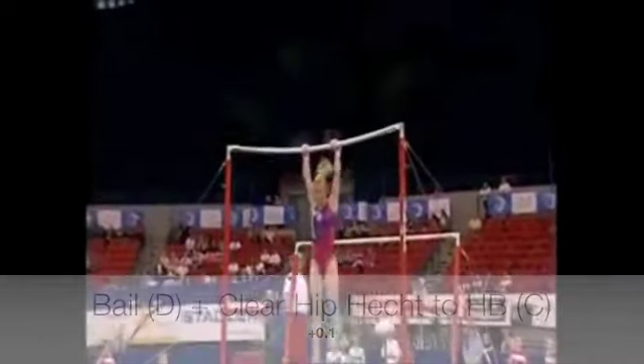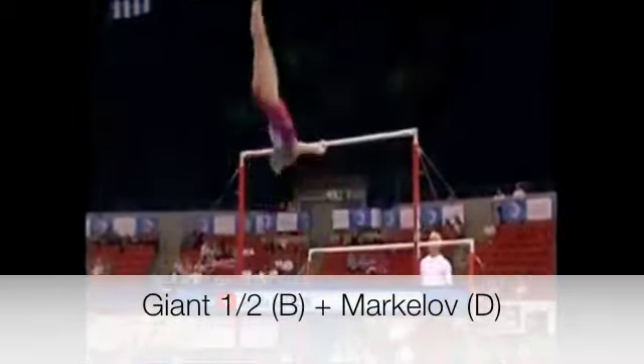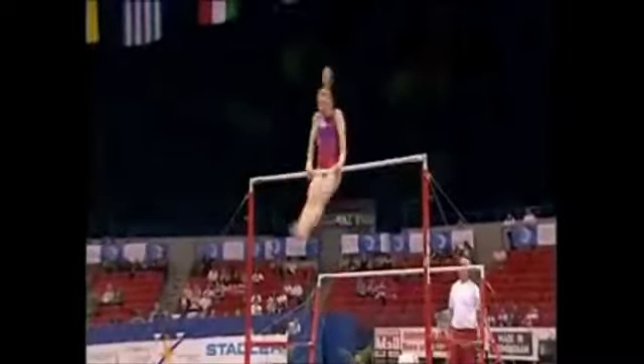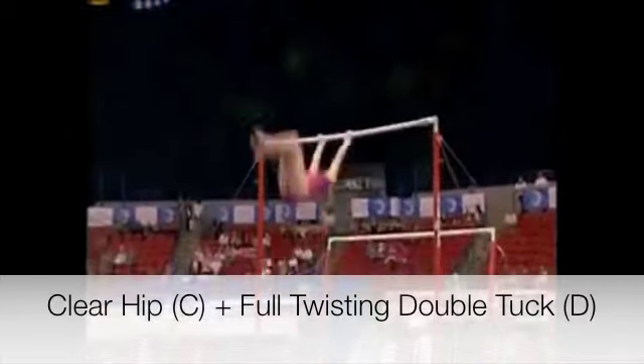And again hit the handstand on the low bar, hop across because she's going to move across the bar again, and the marker of the straddle over the bar with a half turn, lifts into handstand again.